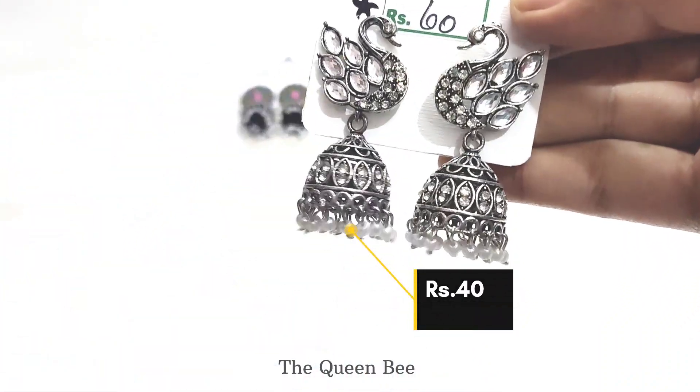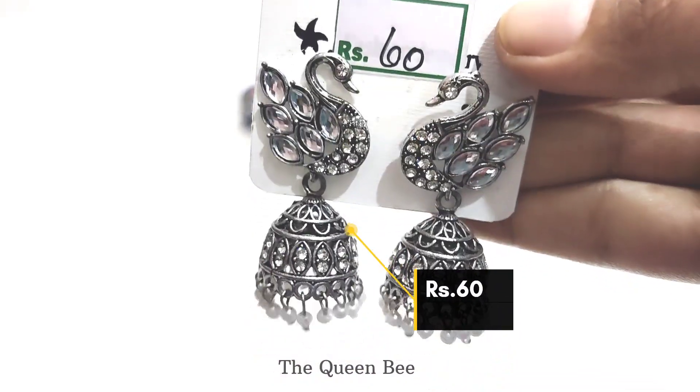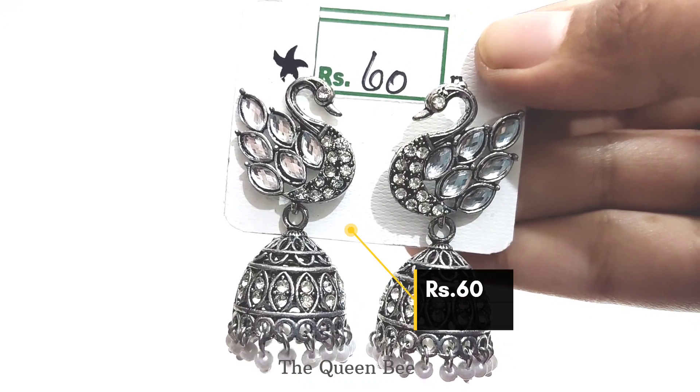The next earring in my collection is this oxidized metallic peacock jhumka. It looks very pretty but it's a little bit heavy to wear. It cost 60 rupees.